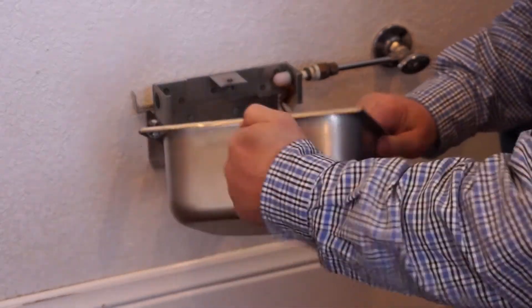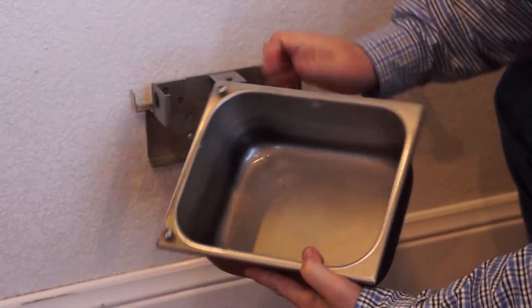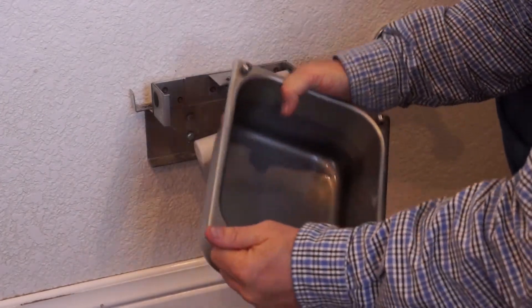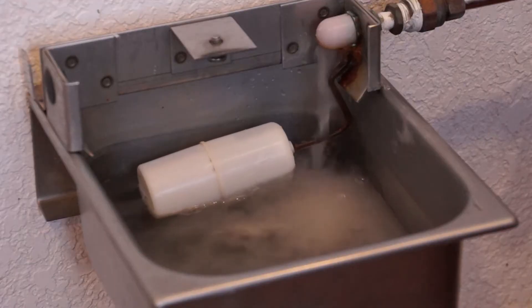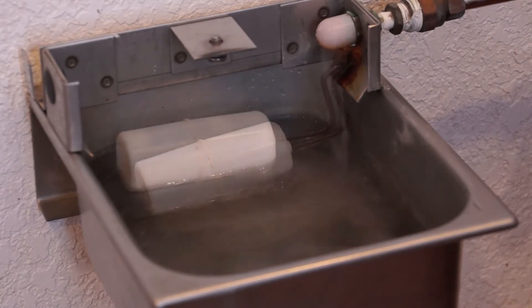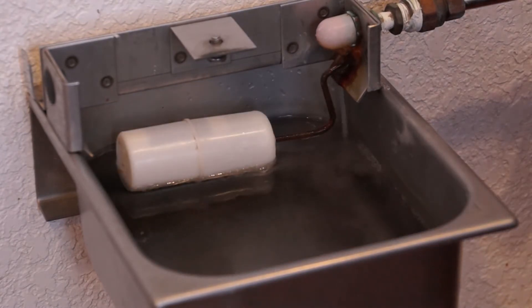It's made out of 304 stainless steel, which is a super thick, super heavy duty stainless steel. Basically it's indestructible. It works off of a bobber system, so when it fills up the bobber shuts off the valve and water stops flowing.